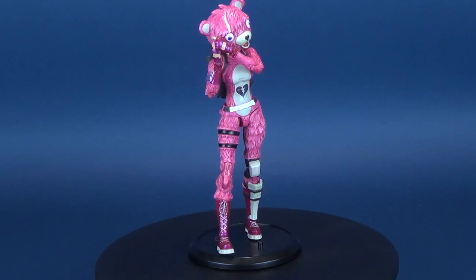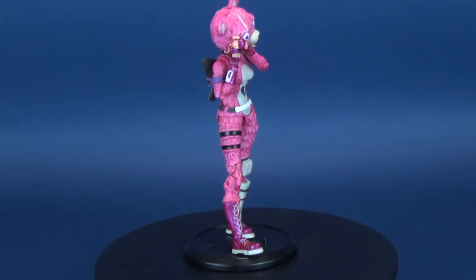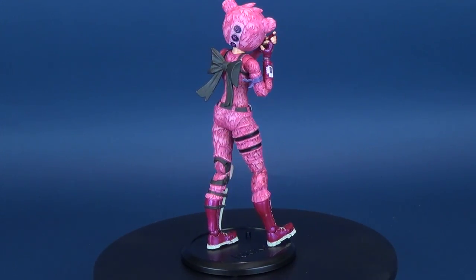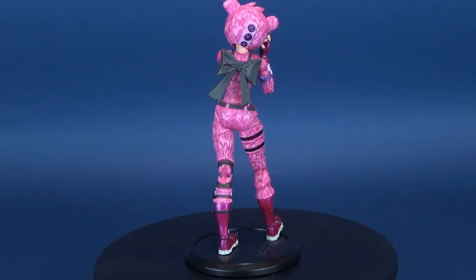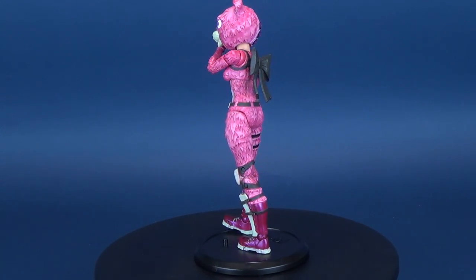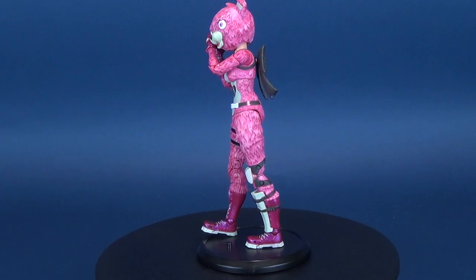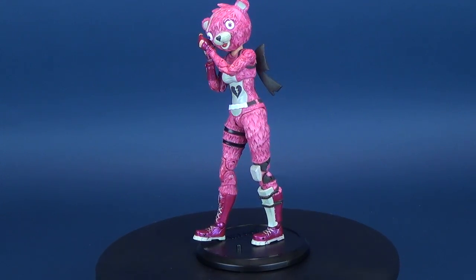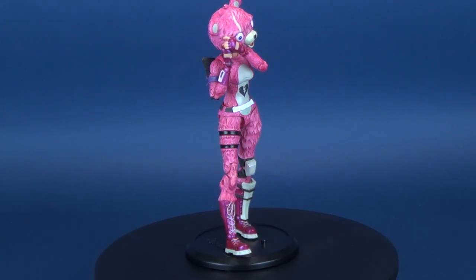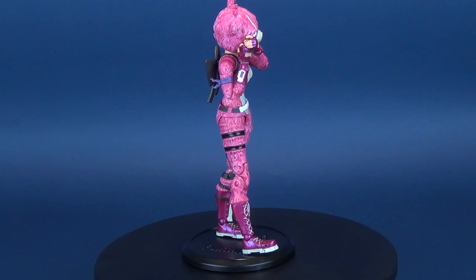And even though it is a limited release, something that was only available for Valentine's Day, who's to say it won't make reappearances for future Valentine's Days? I probably could have waited and done the review around Valentine's Day, as there are very few Valentine's Day-themed things I can look at. But I couldn't wait, I couldn't resist, and I'm really happy with how this figure turned out.